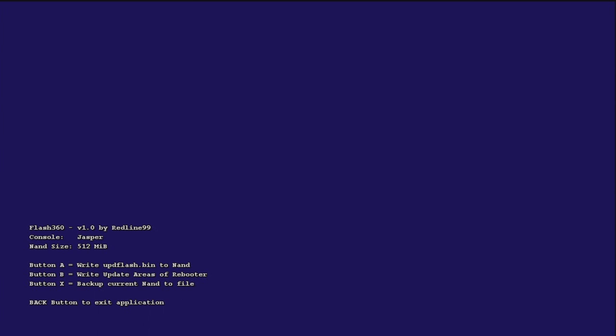Turn your RGH or JTAG back on, and if you had Freestyle Dash or something like I did, it should just load to the regular new Xbox Dashboard. Your Dash Launch is not supported at this point, so you'll need to download the newest version. I'll put a download link in the description whenever they release it. It'll take you to the newest dash.